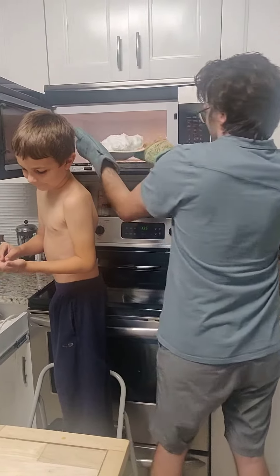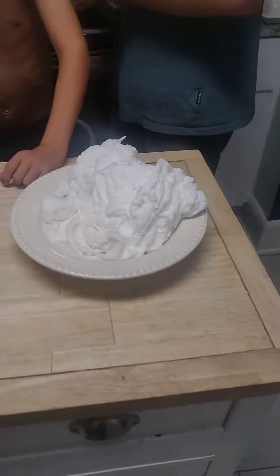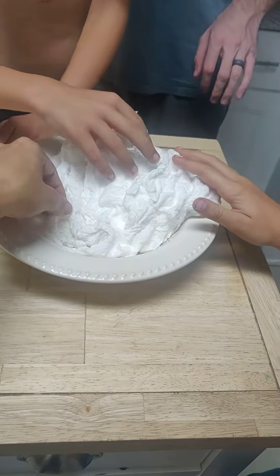It looks like Velcro. Velcro? Wow. One bar of soap did all that. Wow. What does it feel like? Feels like cotton candy. Or something.